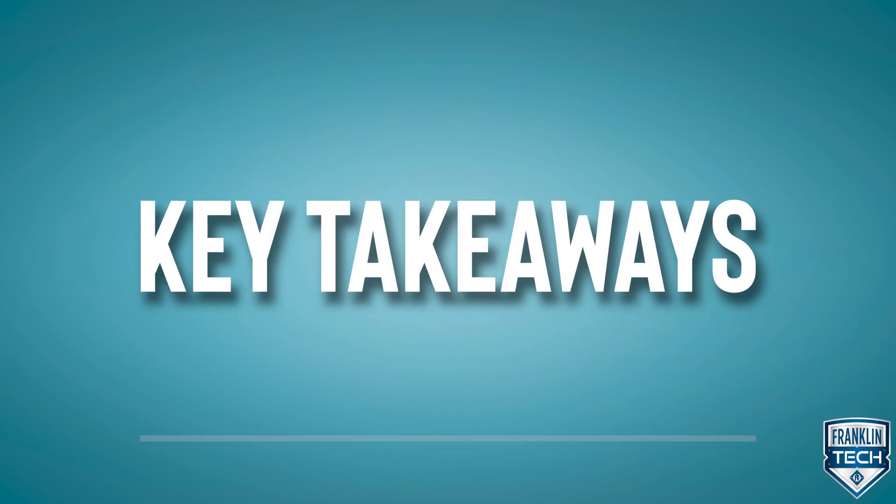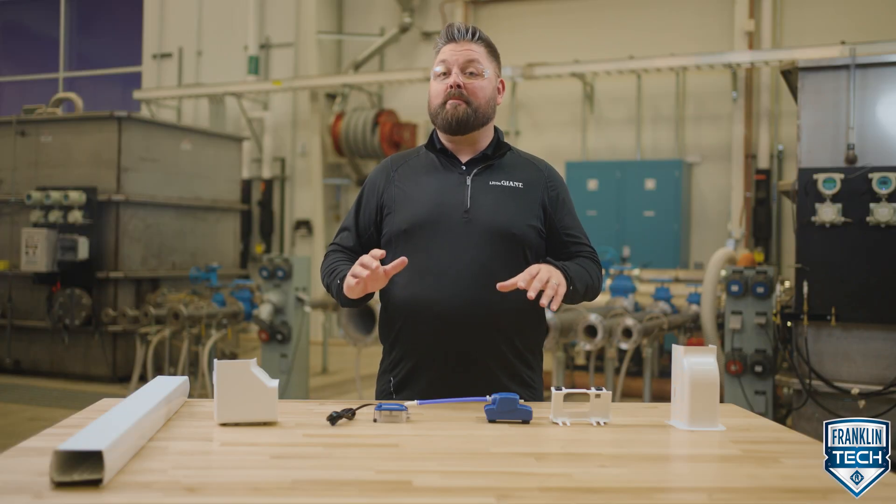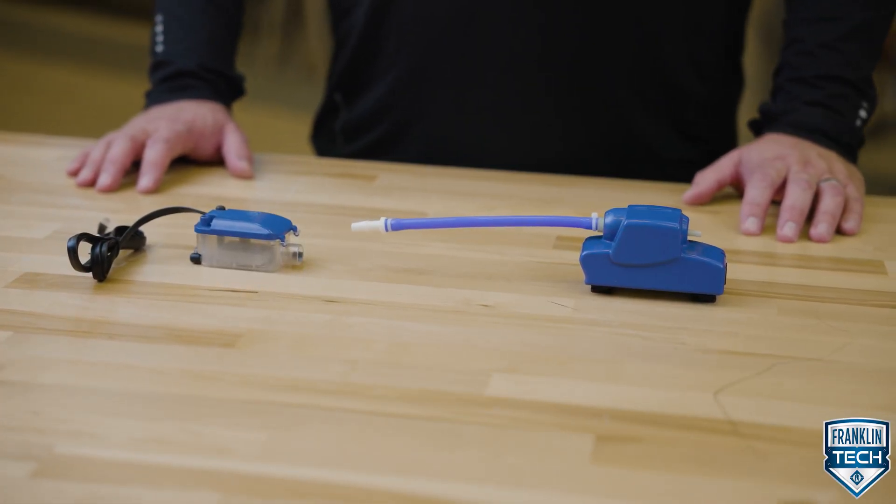The condensate then flows from the pump discharge to the nearest gravity-fed drain. Through the gravity-fed water collection reservoir and pump, this small pump can move a lot of water — up to almost three stories.